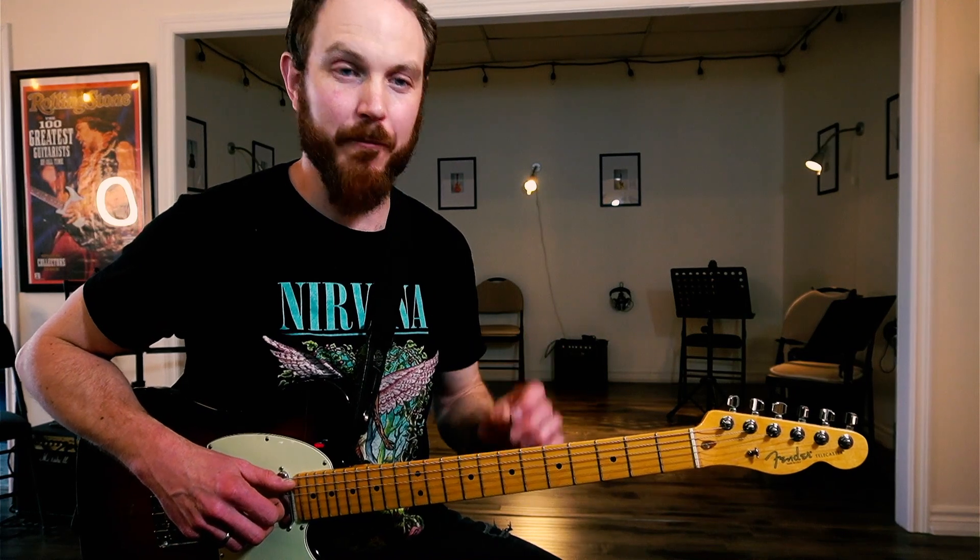Hey, it's Jason from Pro Guitar Studio and today we're going to take a look at how to use the blues note from the minor blues scale in a really fun sequence.